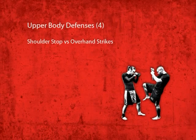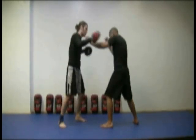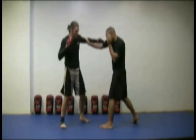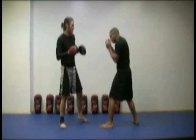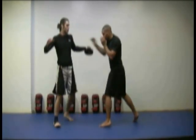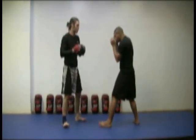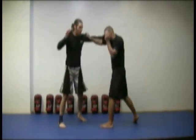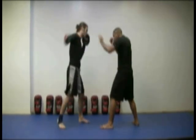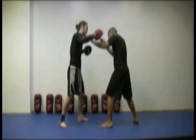Shoulder stop versus overhand strikes defense. You can use the shoulder stop against the overhand strike just like you can against the hook. You are more likely to aim for the shoulder, however, because the overhand strike is coming at an angle downwards. Apply the same amount of forward pressure to the shoulder stop to push your opponent back, keep him off balance, and follow up with your strikes.